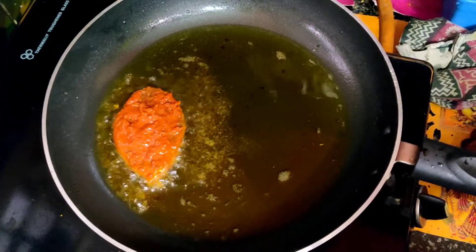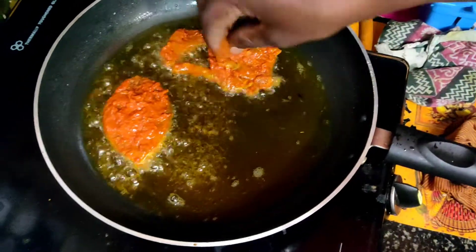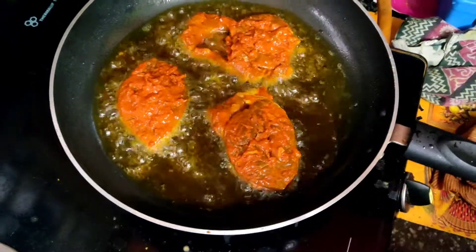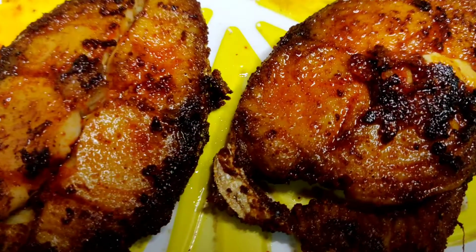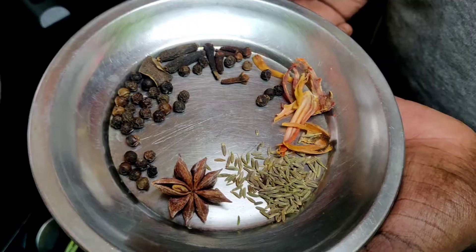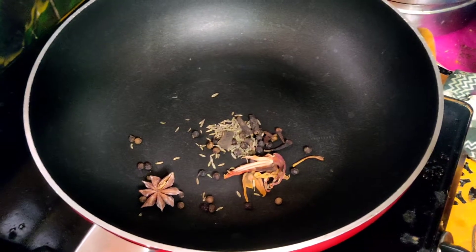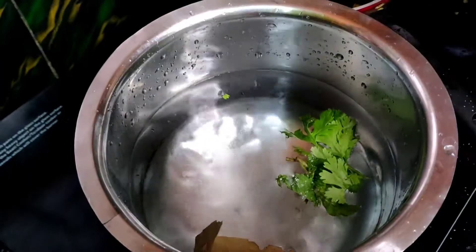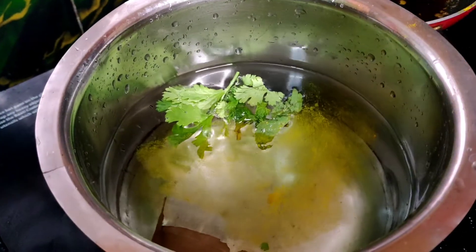Put it in the pan. Cook it on low and high heat until it is crispy and soft. Put the ingredients into the pan. We will also add some salt.